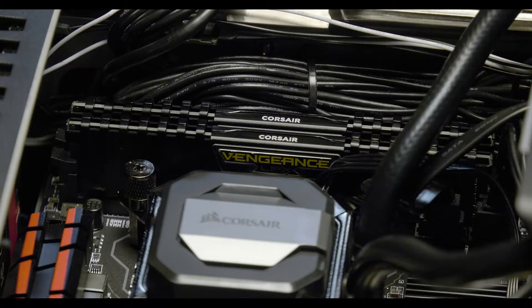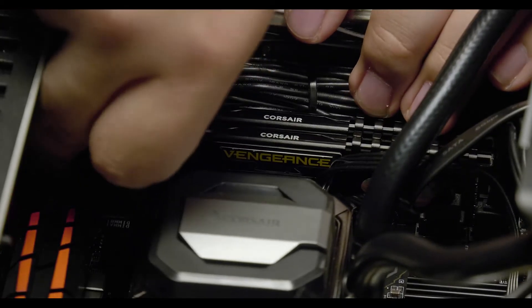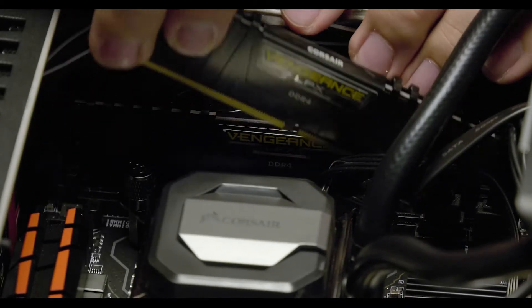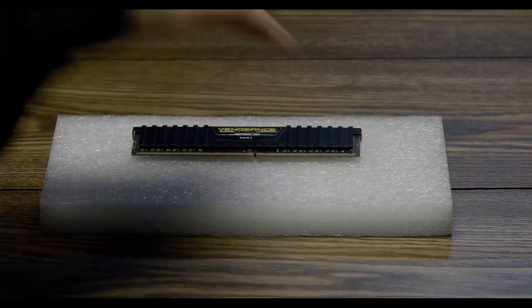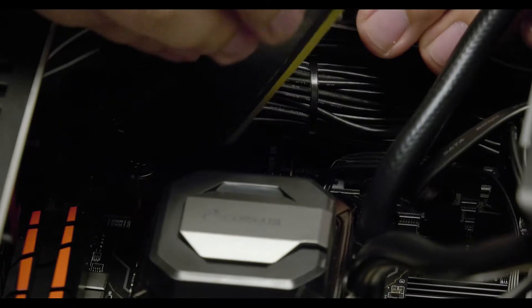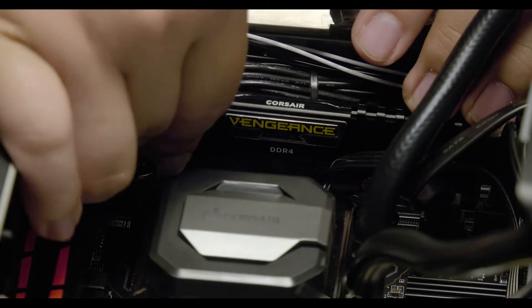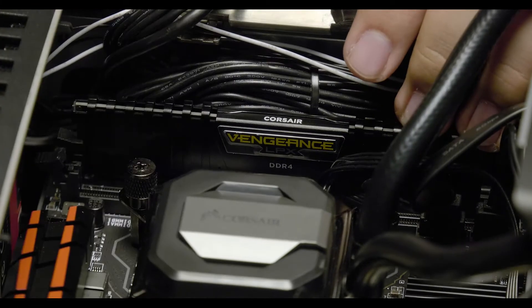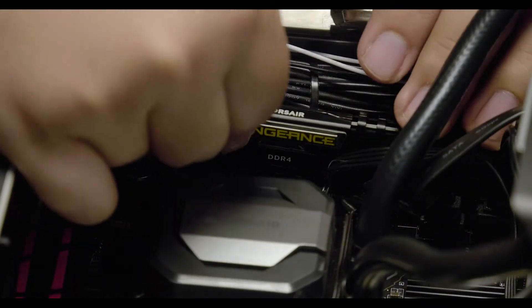To replace the DRAM, start by flipping the latch on the left side of the DRAM slot. Pull the memory up and out of each slot. To properly insert the memory, make sure the logo is facing towards you. When inserting the first module, place the right corner in first and click the module into place. Repeat this process for the next module.